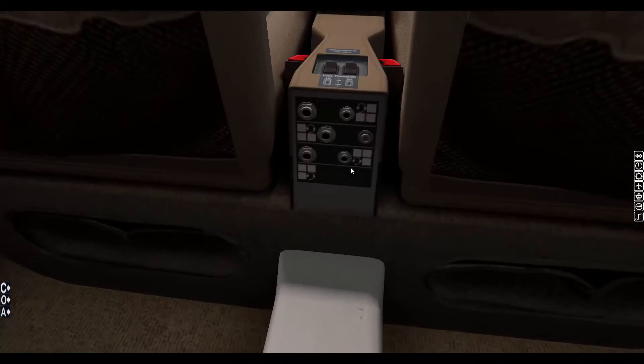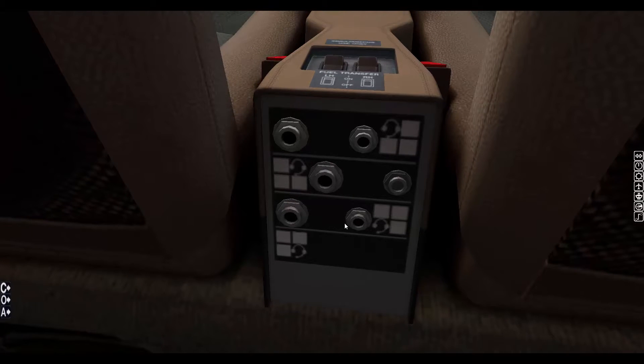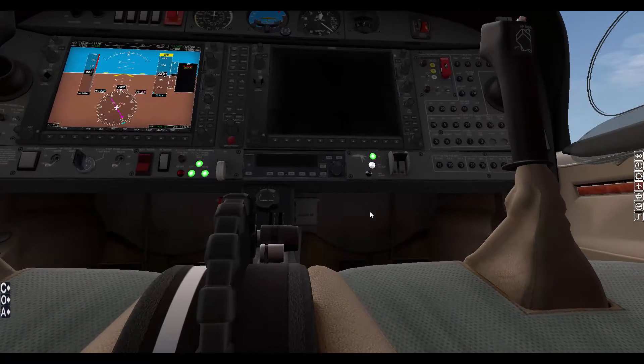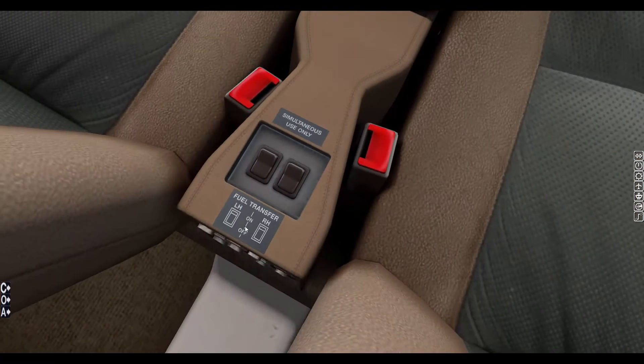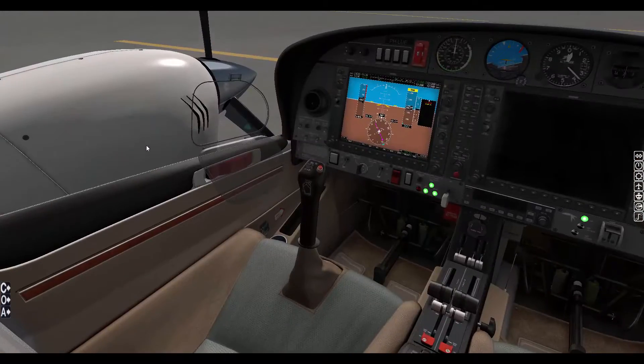I checked online and watched a real-life DA42 Twin Star startup video — he just put the position lights on, so I'm going with that. We're going to monitor the engine start. Engaging the left engine — it's booting up. There we go, it should fire up now. In real life you'd just push it and it starts right up, but that's not quite the case in X-Plane 10. Now it's firing up. There's 3D sound which is very nice. RPM is going up to about 700 — oil pressure is in the green, and fuel looks good too.